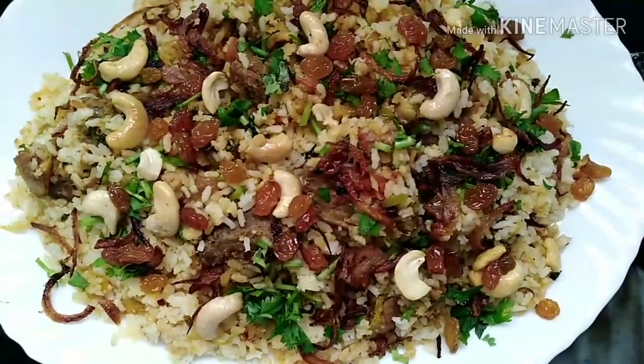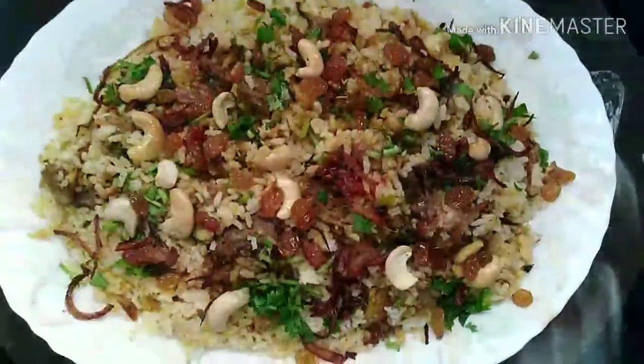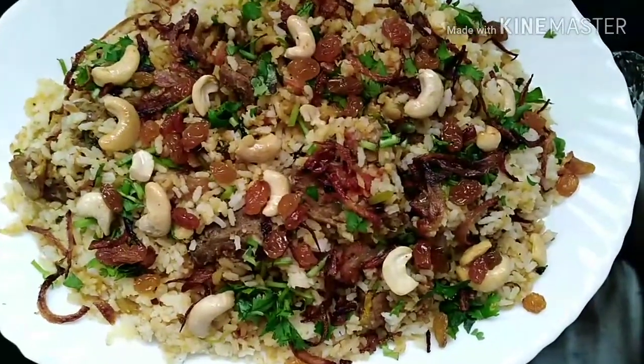Hello friends, welcome to Tasty Magic. Today we can prepare delicious mutton biryani. Let us look at what are the ingredients required for it.